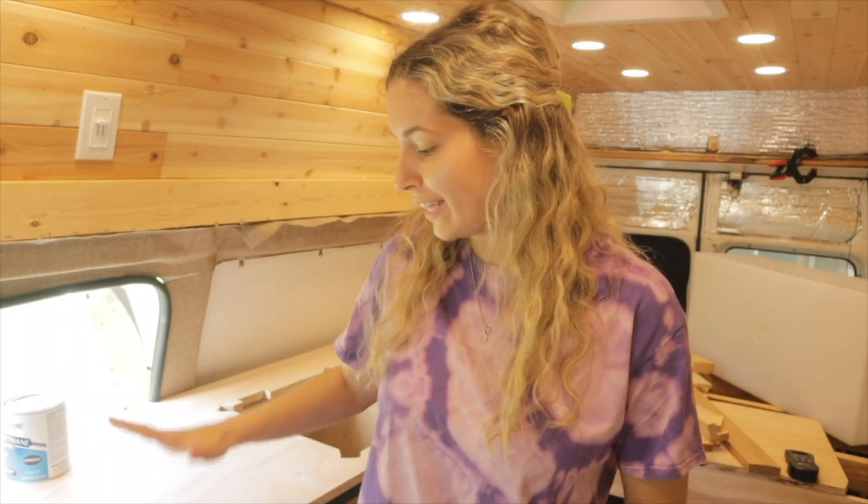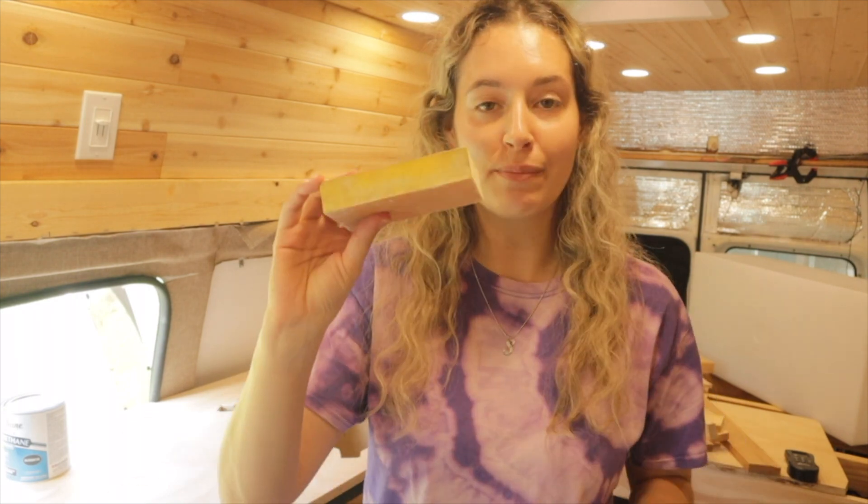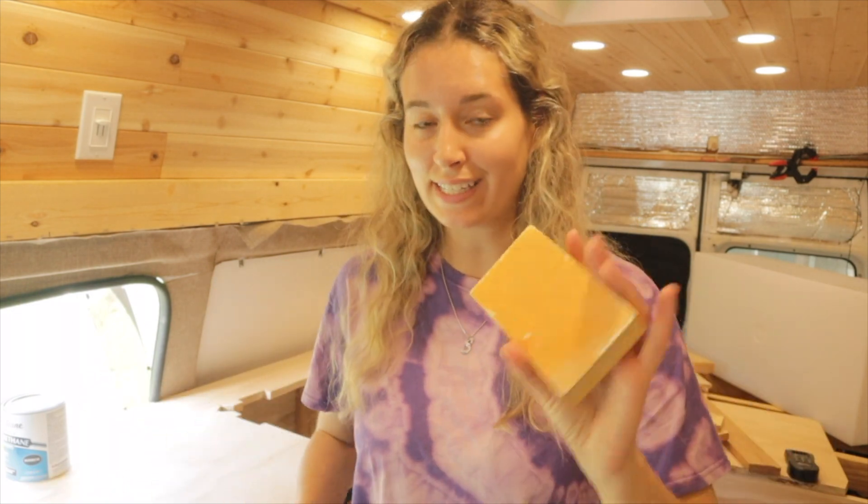Before I give the countertop a good coating of polyurethane, I have my sanding block. I'm going to give it a really light sand, make sure the surface is smooth, then put the coat, and when that's dry, sand it again, put another coat, sand it again, put another coat — and keep doing that until it's as coated as I think it should be. I'm also going to go ahead and coat the interior of the cabinets right now as well.